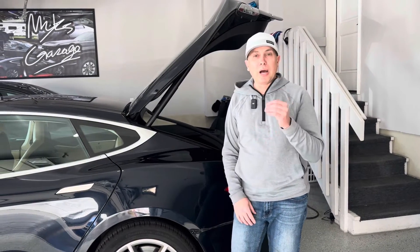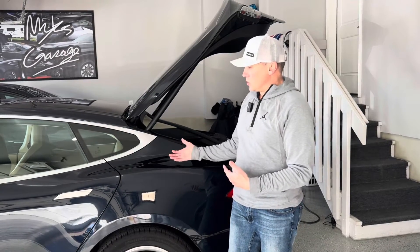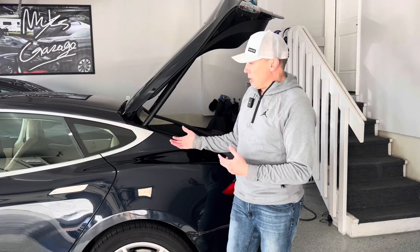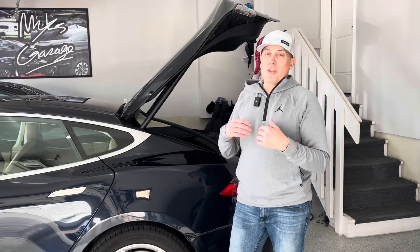One thing that happens when you buy — this can happen with either a used or a new electric car, Teslas now specifically — sometimes it might not come with a charging cord. This car, when it was new, had a charging cord included with it and had adapters that you could charge with a regular 110 volt or a 240 outlet. When I bought this vehicle, there was no charging cord at all, and so I had to find out or try to get some kind of charging solution for it.